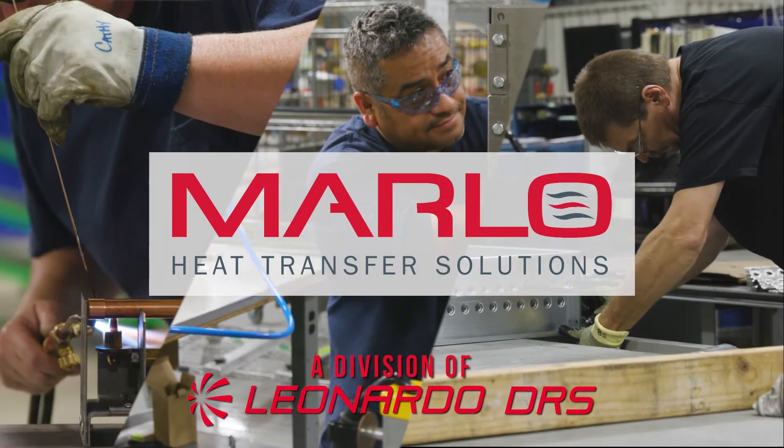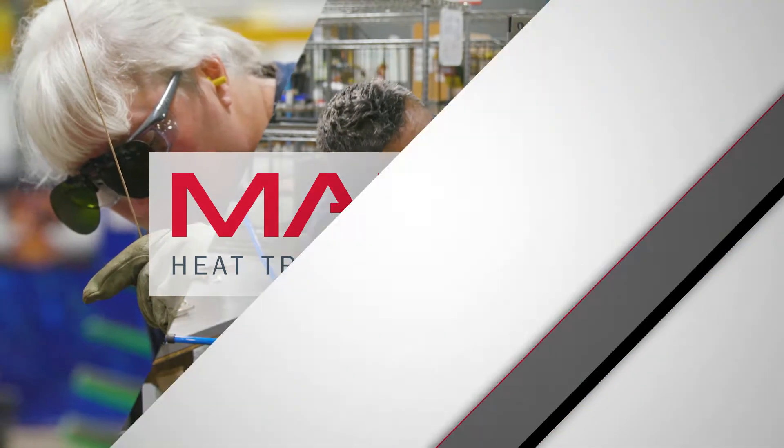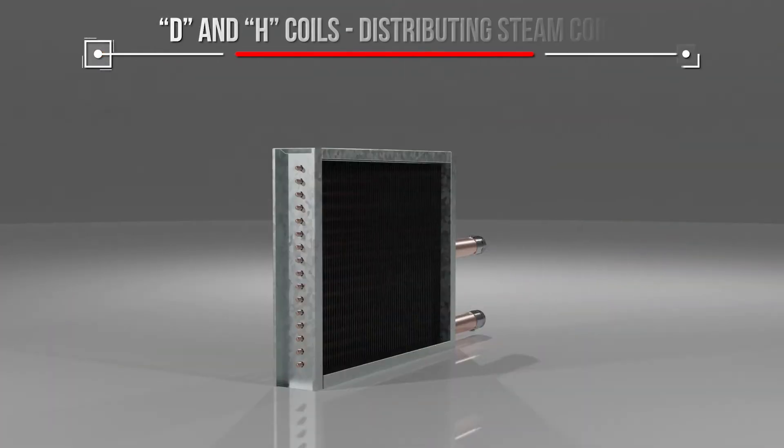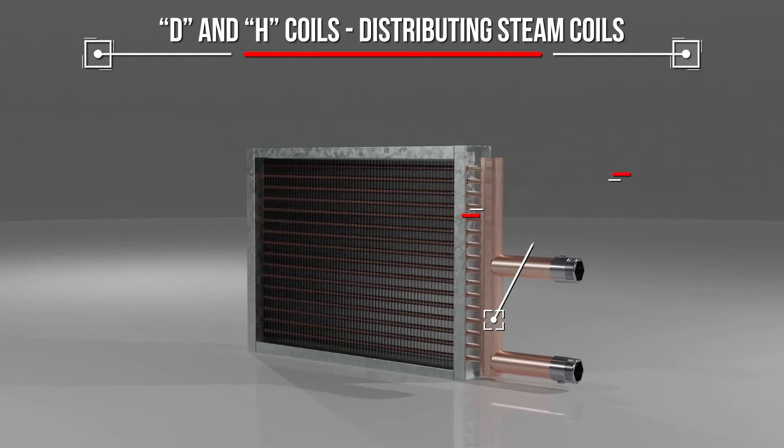Marlow Heat Transfer Solutions, providing custom engineered products for your unique applications for almost a century. D and H coils are distributing steam coils for low or high pressure uses. Both coils feature supply and condensate connections on the same end in a single common header to simplify installation.